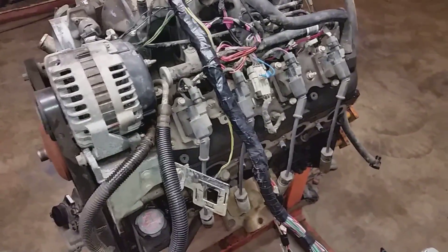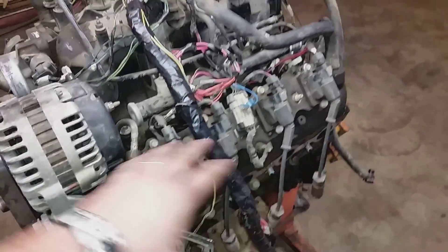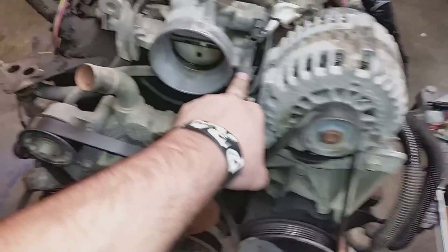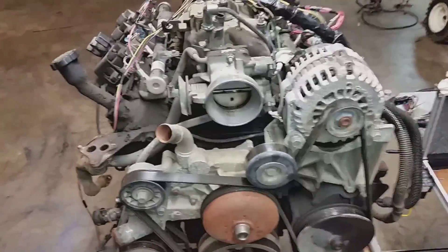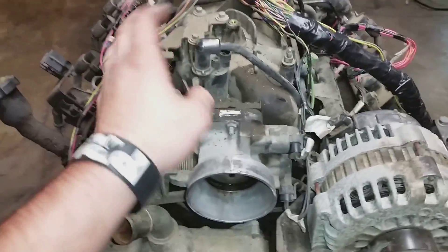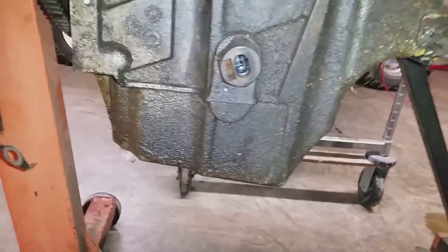All the other plugs are still on there — I've just got to get some wire loom on them. We still have the alternator plug, coil packs, injectors, and mass airflow sensor. I have eliminated a lot of sensors — this one will come off too, I will not use that. I do have the knock sensor, and I eliminated that sensor down there.